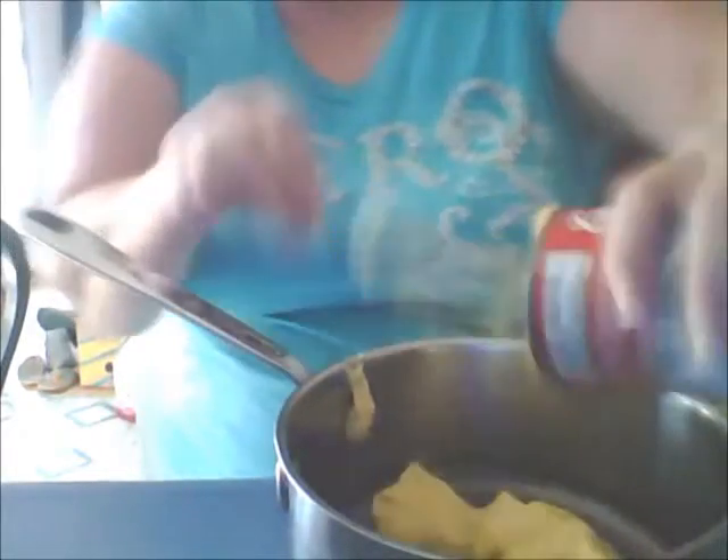I do the mixture right on the stove before I add anything to it so I can get the lumps out.